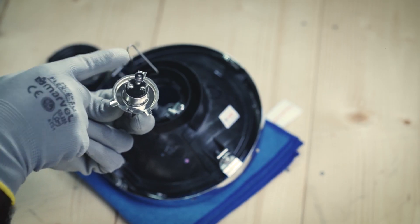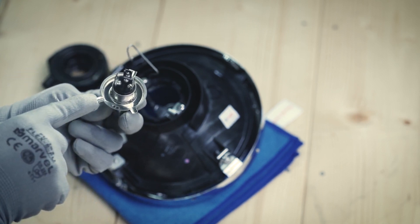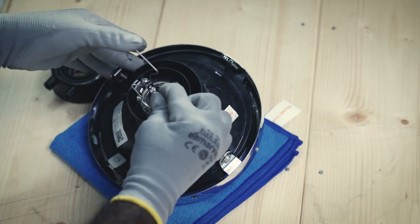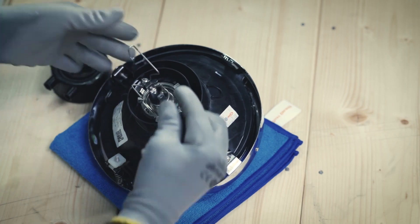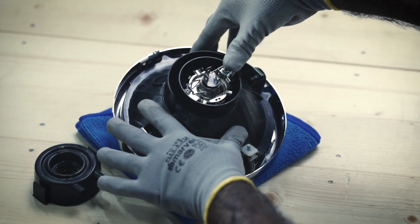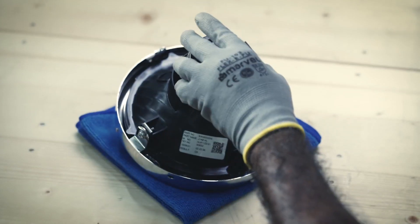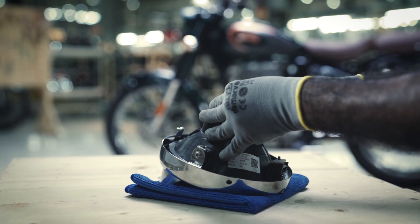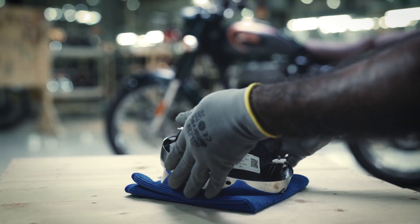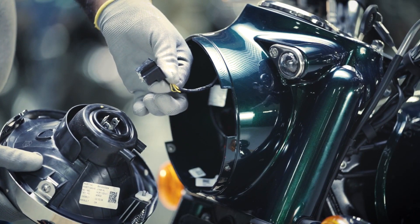To fit the new headlamp bulb, locate the new headlamp bulb assembly into three slots provided and fix it in its position. Fix and lock the anchoring clip from the other end carefully by pushing it into the slot. Fix the rubber boot as shown. Connect the headlamp bulb coupler.